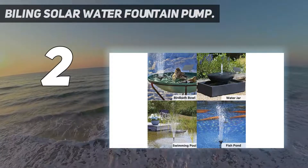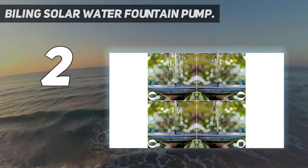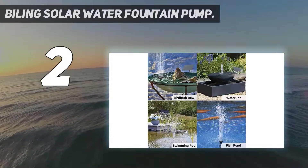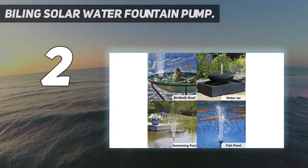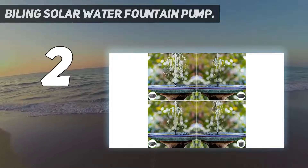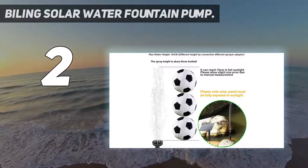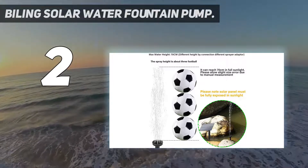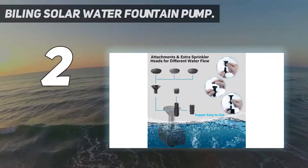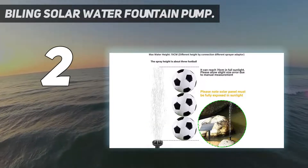Even though it's small in size, this pump starts working in just about three seconds as soon as you put it in water. It delivers a max flow rate of 160 liters per hour, which is quite good for a birdbath-type solar water pump. The pump features a built-in brushless motor which accounts for longevity — this solar water pump is rated to work fine for 10,000 hours. Although it has the lowest price on this list, it still comes with a one-year warranty.